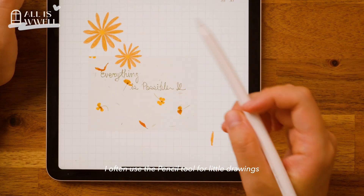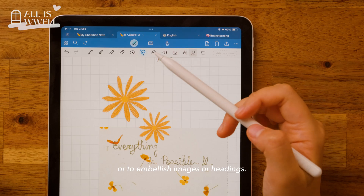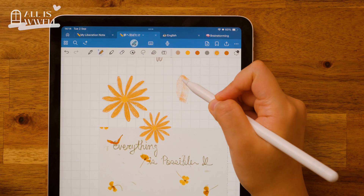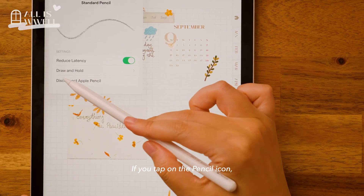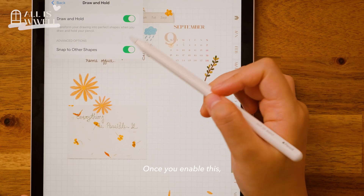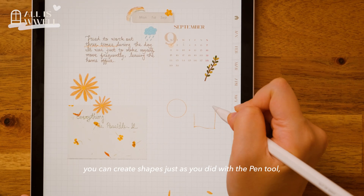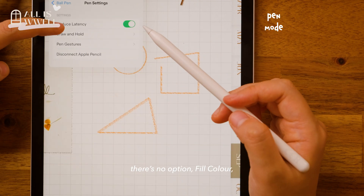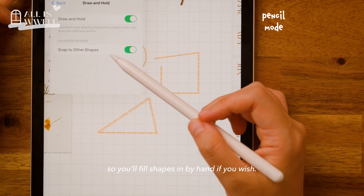I often use the pencil tool for little drawings or to embellish images or headings. If you tap on the pencil icon, you will spot the draw and hold setting. Once you enable this, you can create shapes just as you did with the pen tool. Though, unlike the pen, there is no option to fill color, so you will fill shapes in by hand if you wish.